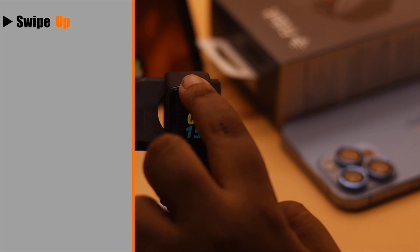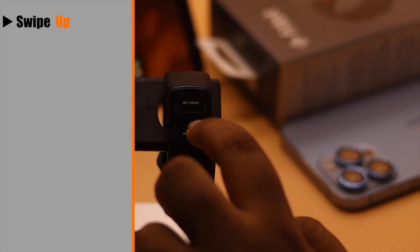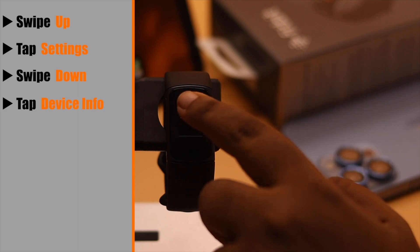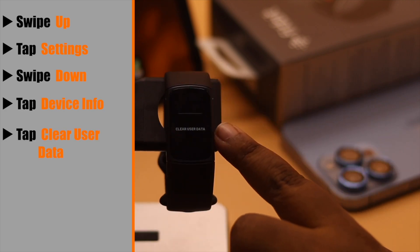Let's check out the process. Swipe up from the top, swipe again, and keep swiping until you see Settings — tap on it. Then swipe down until you see Device Info and tap on it.